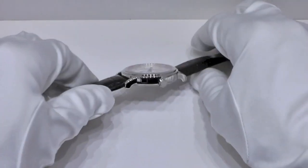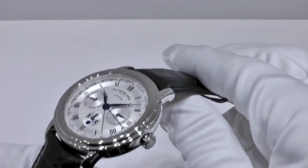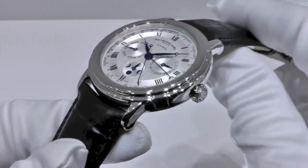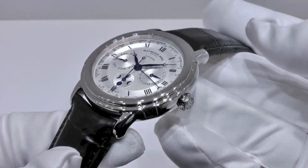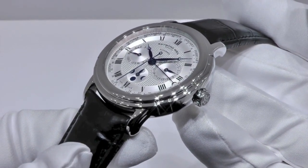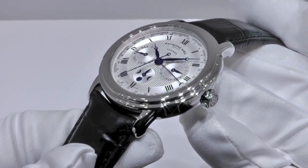Hello, today I'm happy to present a new milestone in the Rémouvelle collection, and one of our most talked about timepieces this year, the Maestro Phase de Lune Séménier, standing for Moon Phase and Week Indicators.